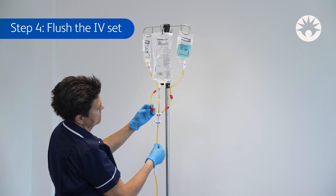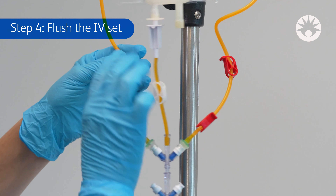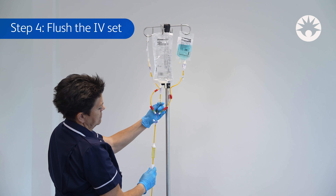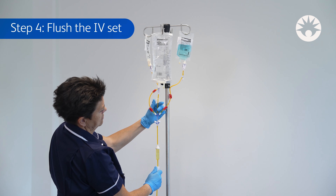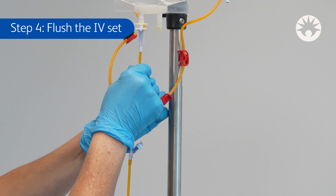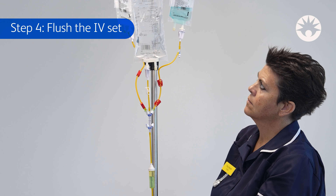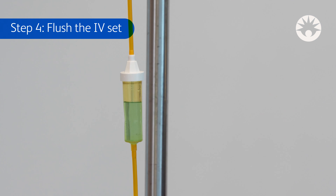Step 4: Flush the IV set. Once the secondary infusion is completed, close the clamps of the set. Before starting the next infusion, the primary line needs to be flushed with saline. To flush, open the clamp of the primary set. Repeat steps 3 and 4 for each drug to be infused.